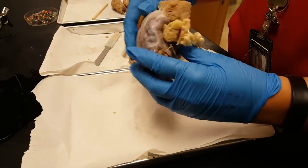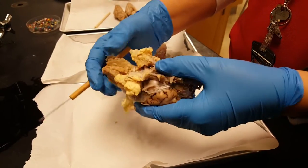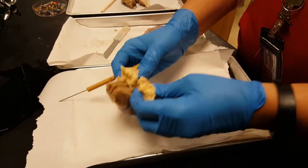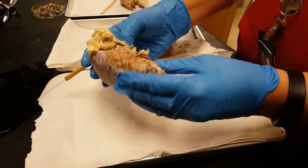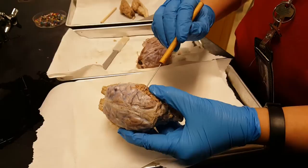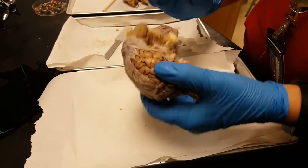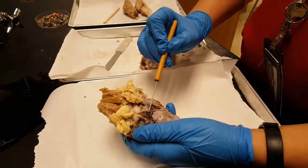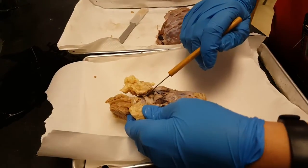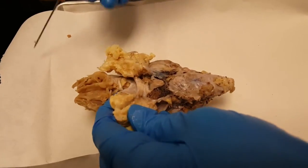This is a brain with the dura still intact. These specimens were shipped with part of their snouts and eyes still attached, so you can see some features from the outside before doing any dissection. You can see this tough outer covering — that's the dura, or dura mater. This is the pineal gland, and if you pull the eyes apart you can see the two optic nerves, which cross at the optic chiasma.